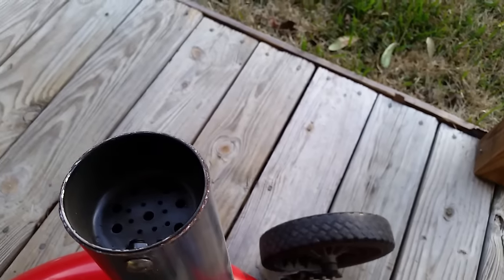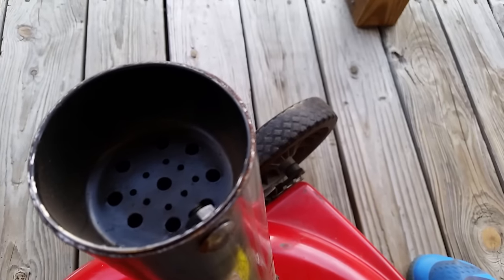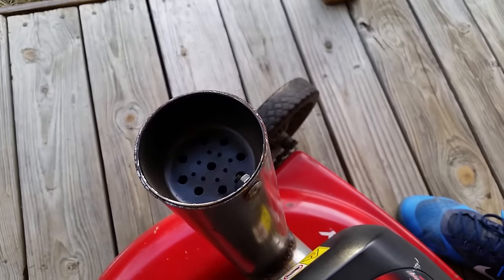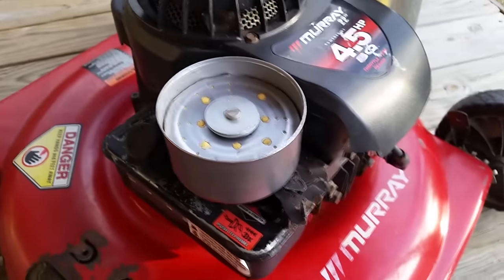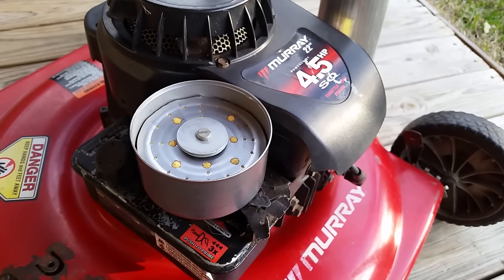There's a little baffle in here because it was just horribly loud. Made it out of a measuring cup, drilled holes in it, drilled a hole in the side and just put a screw in it — kind of quieted it down a little bit. The intake is a tuna can with some foam stuffed in it. Put holes around it so it could breathe.